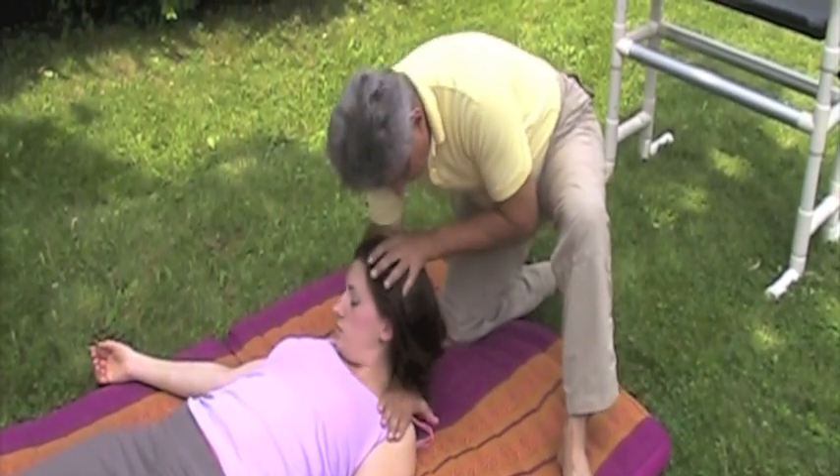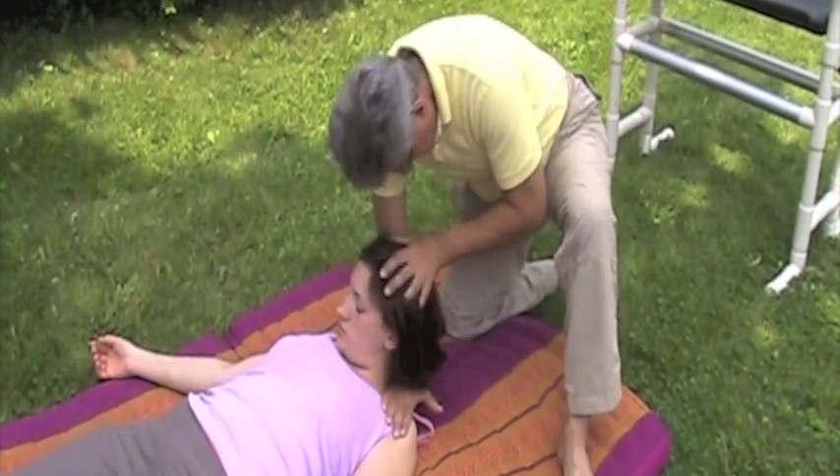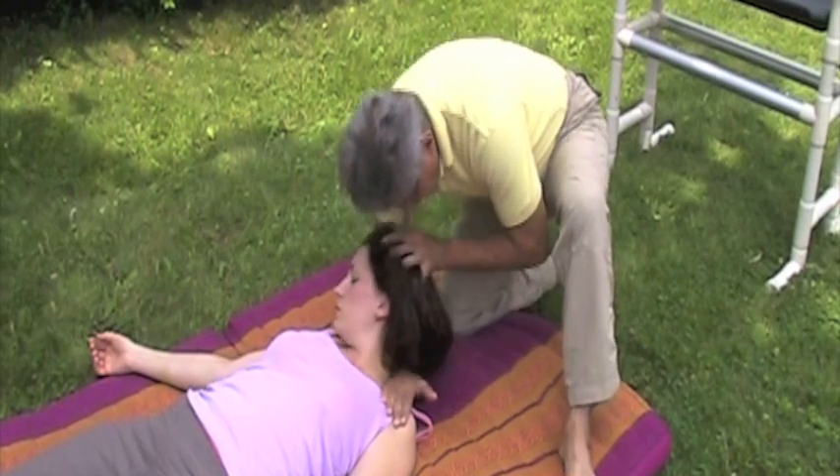Lift the client's head and slide your forearm under their neck, placing your hand on the shoulder. We're doing two things here: levering the forearm up and down while circling the client's head.